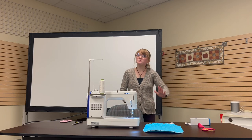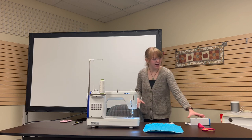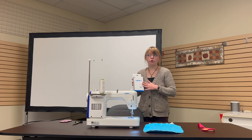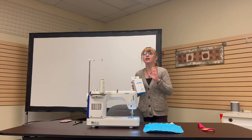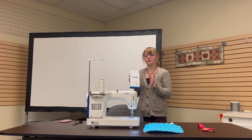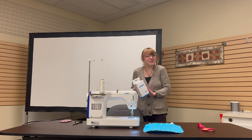Hi there! It's Molly from Barnes Sewing Center bringing you your new Foot of the Month video. This month we will be going through the Juki Double Fold Bias Binder for your TL18, possibly the TL2010, the 2200 Mini. There are several different machines that will be compatible with this attachment. So let's jump right in and get started.